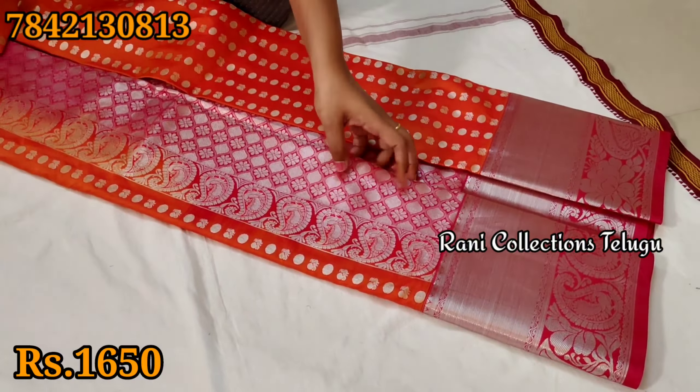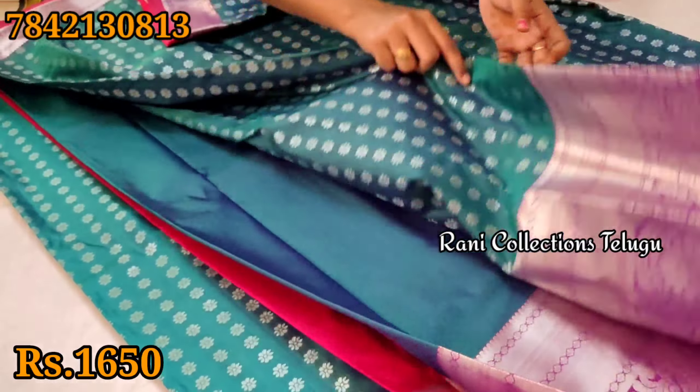This is the design. This is a violet color blouse. We will look at a blend. Green and blue shade with border part and blouse.